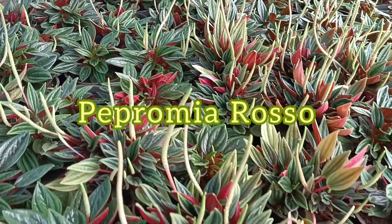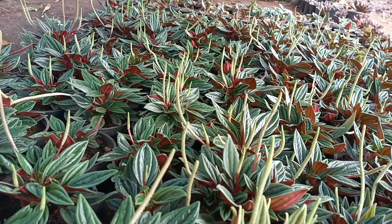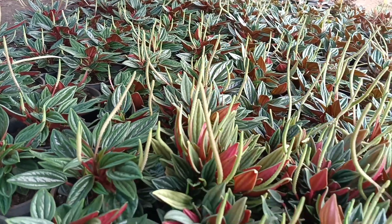Hello friends, today in this video we are going to see about Peperomia caperata rosso. Before going into the video on how to grow this plant, I would like to share what is the basic and important use of this plant.